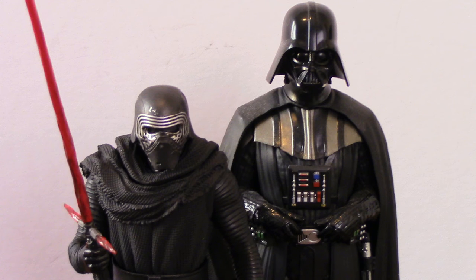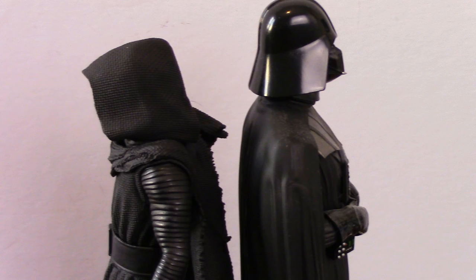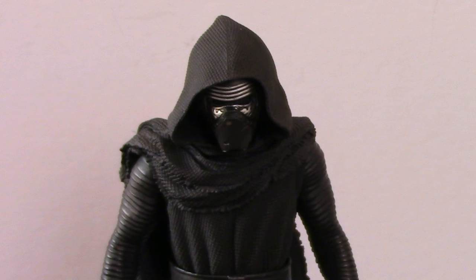There's a little comparison with Darth Vader from the same line — you can see he's a bit taller than Kylo. But overall great figure. Thanks very much everybody, MDW signing off and I'll see you in my next video. Take care!